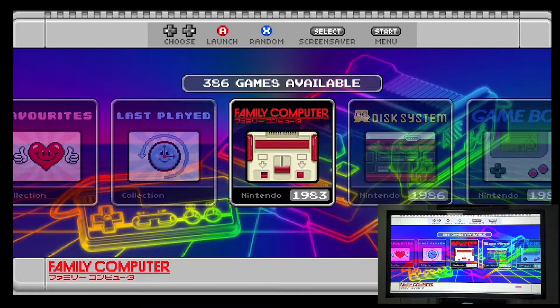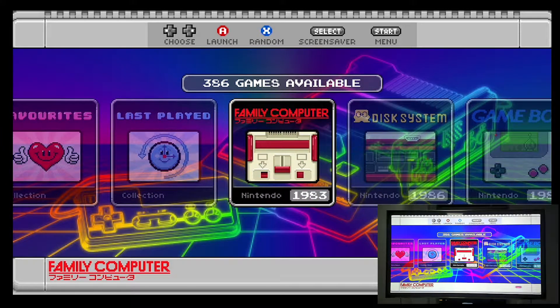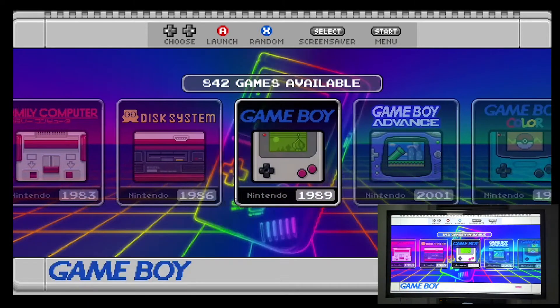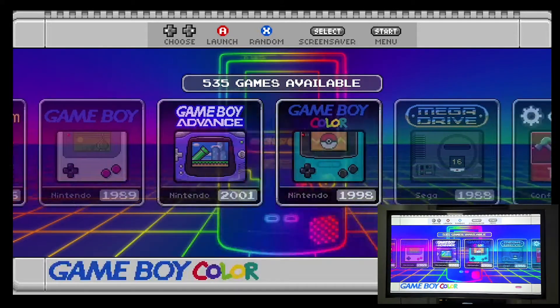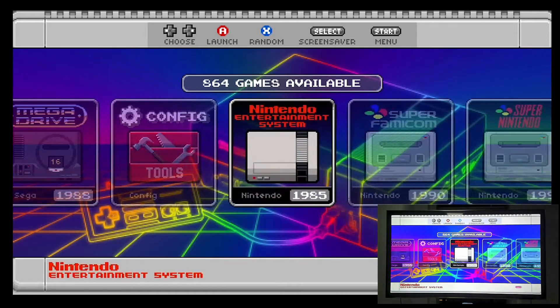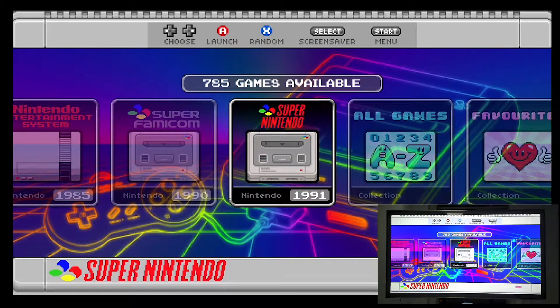The picture quality is pretty good because it's through HDMI. This console has a lot of games already loaded and it claims to have the full collection of Family Computer, Family Disk System, Game Boy, Game Boy Advance, Game Boy Color, Sega Genesis (also known as Mega Drive), Nintendo NES, Super Famicom, and Super Nintendo.